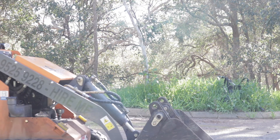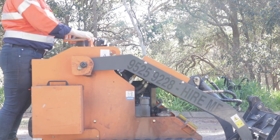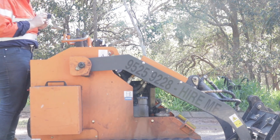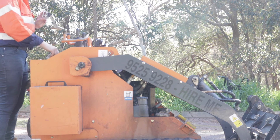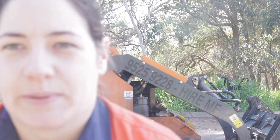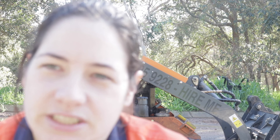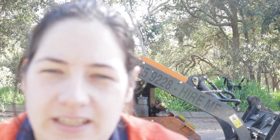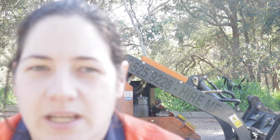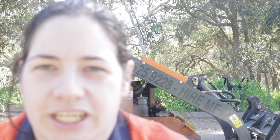So that's the basics of how to operate a mini loader. Thanks for watching everyone. Make sure to hit that subscribe button if you're looking for more tips and tricks when it comes to tight access machinery. Cheers.